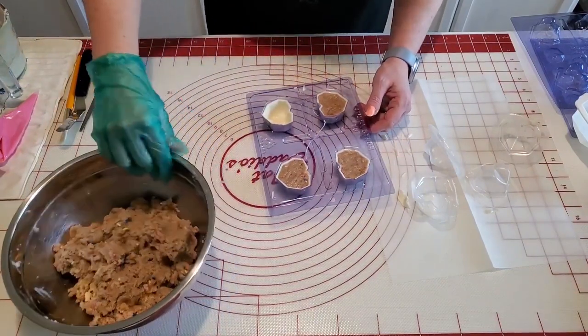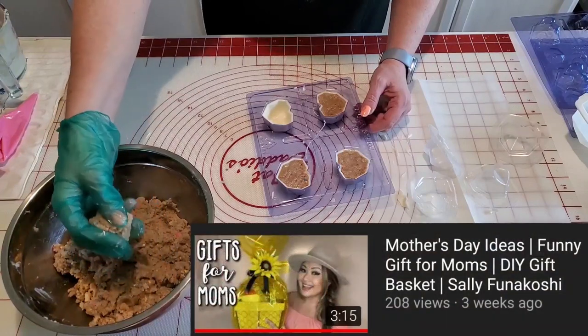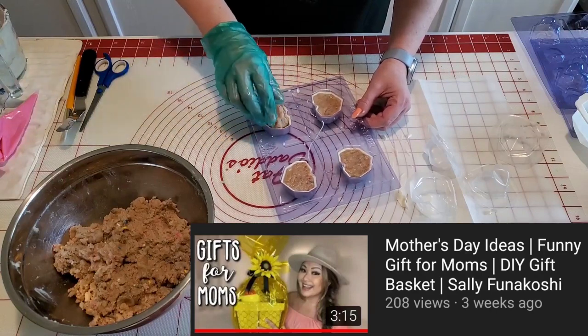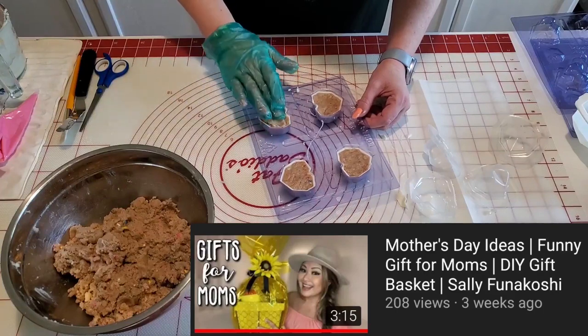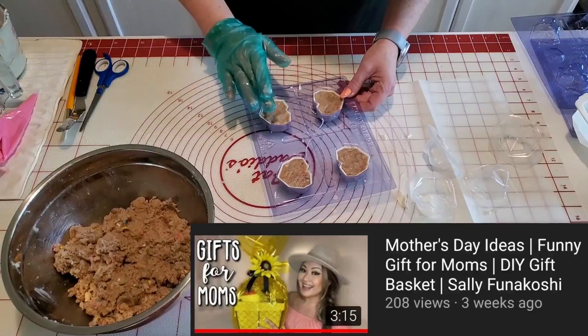If you guys need some more Mother's Day gift ideas, make sure you check out my friend Sally's channel. She has a fabulous video on there of a Mother's Day basket that she put together that is pretty neat. I'll make sure and link that under the video for you guys — make sure you go check out her Mother's Day ideas video.